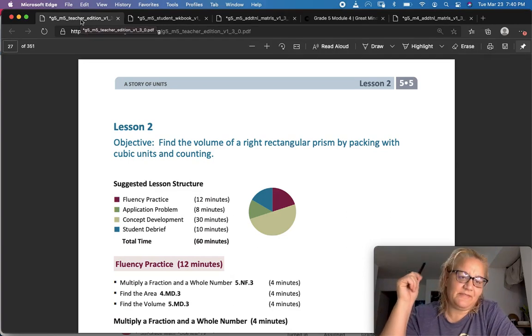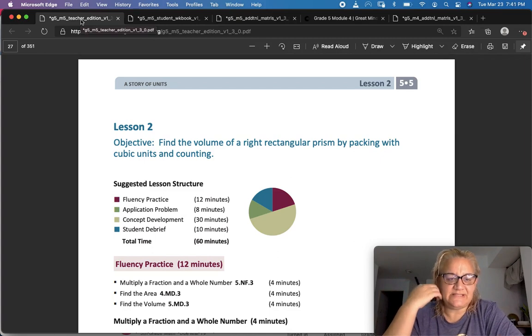Welcome to Eureka Math module 5 lesson 2. Our objective today is to find the volume of a rectangular prism by packing with unit cubes and cubic units and counting.